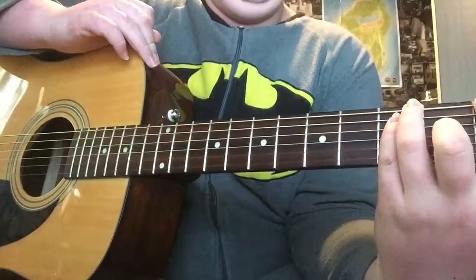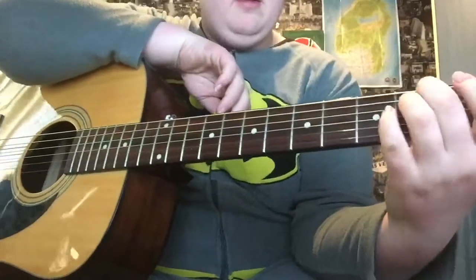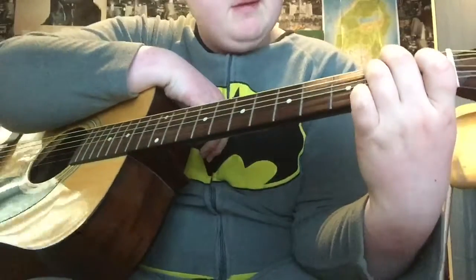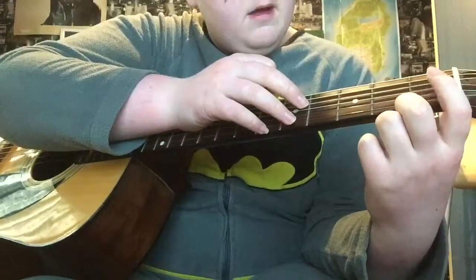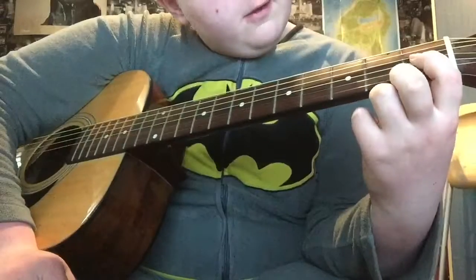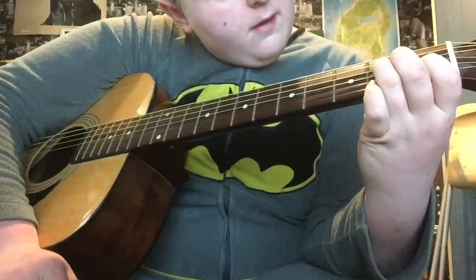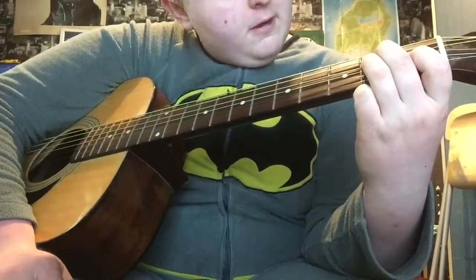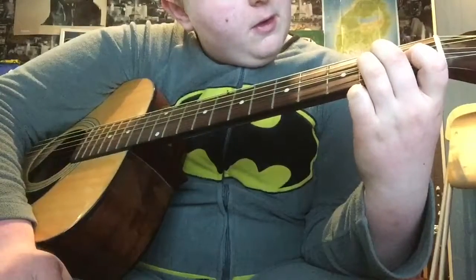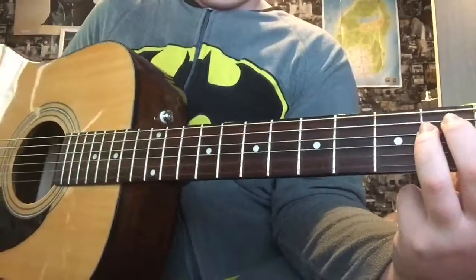E is basically the same shape as F but you move it down a string. Your index finger goes on the first fret third string, your ring finger goes on the fourth string second fret, and your middle finger goes on the fifth string second fret. That's the E chord.